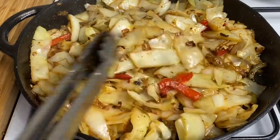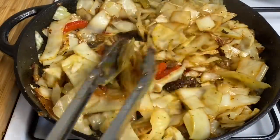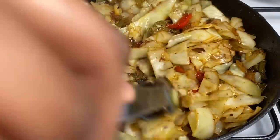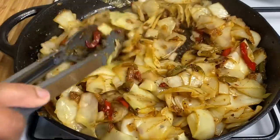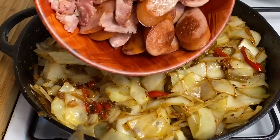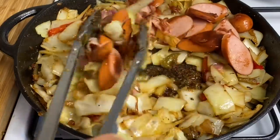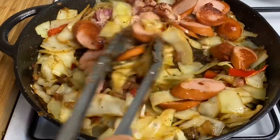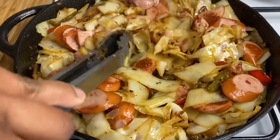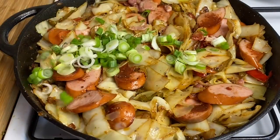So guys, this is how it is looking — oh my goodness — and this is cooked down to perfection. Guys, that looks absolutely amazing. Absolutely gorgeous. So this is when I'm just going to go back in with my sausages and my bacon. I'm just going to give it a nice toss. Guys, this is going to be so flavorful! And I'm actually just going to go in for an added touch and put some spring onions in there.